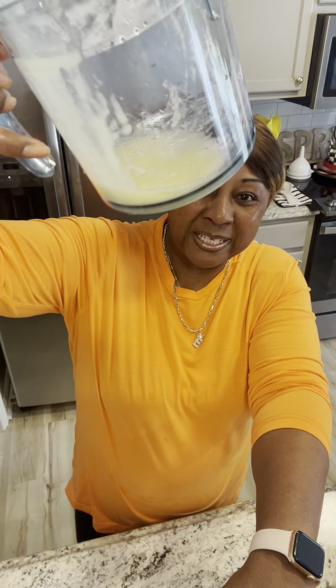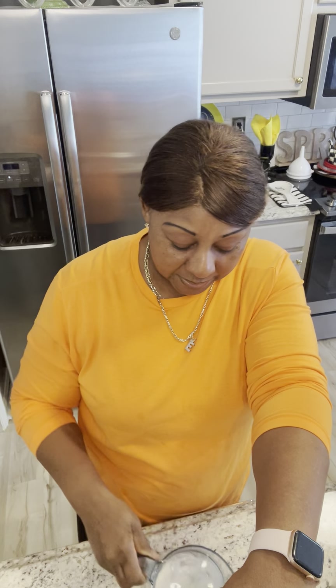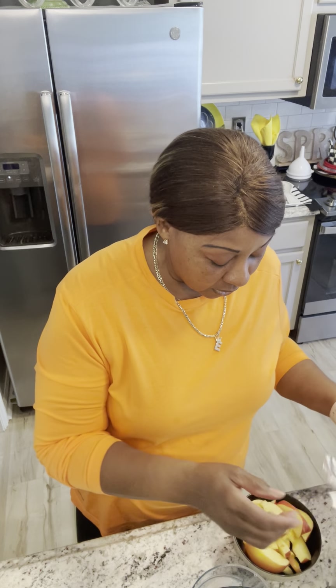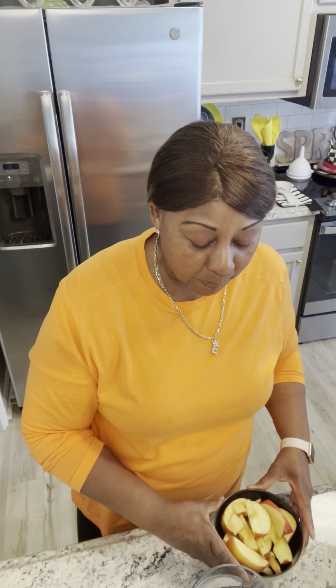So I would probably take the pulp from this and make me a smoothie. Out of three bananas, we didn't get a lot of juice at all. But that's okay, because I'm going to take this blend and make me a smoothie. So now I'm getting ready to add this bowl size of apples.